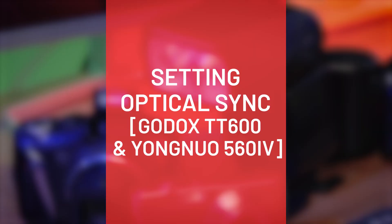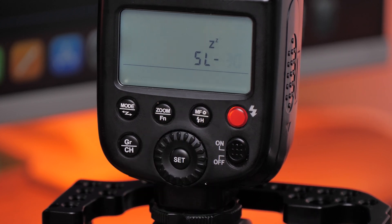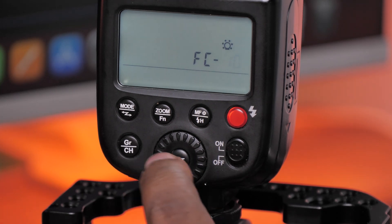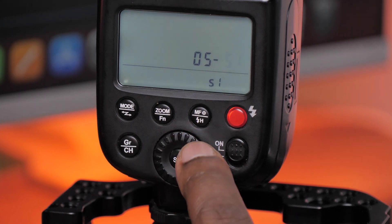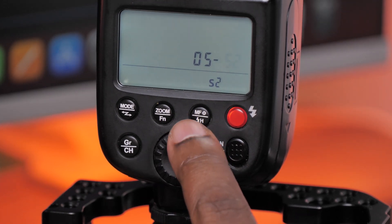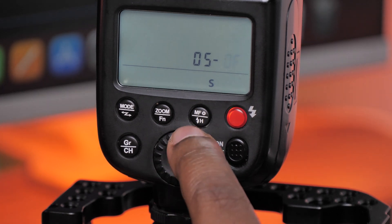Let's set the TT600 and the YN560 to optical sync mode. To get into optical sync mode on the Godox TT600, go to the second button written 'zoom' and 'fn' for function. Long press it until you get the menu, then use the set button to cycle through the functions until you get to the one written OS, and use the dial to change between S1, S2, and off.